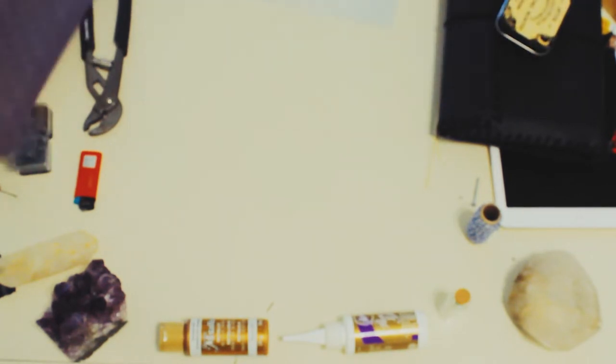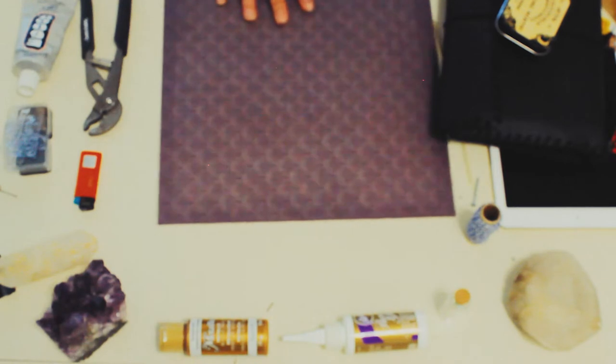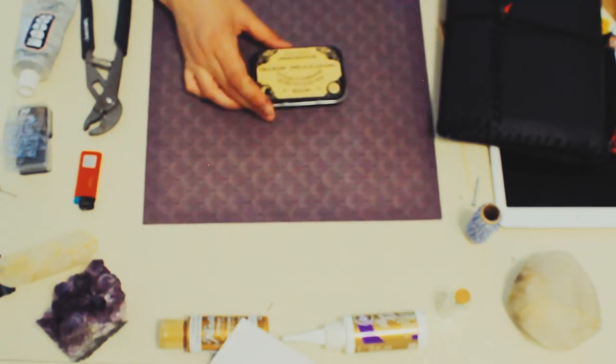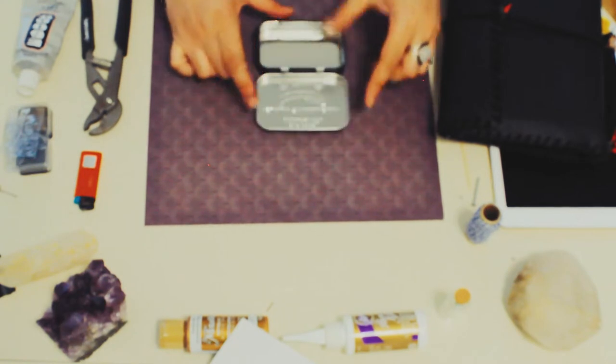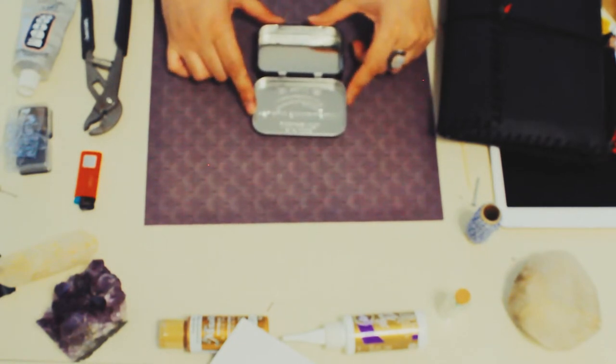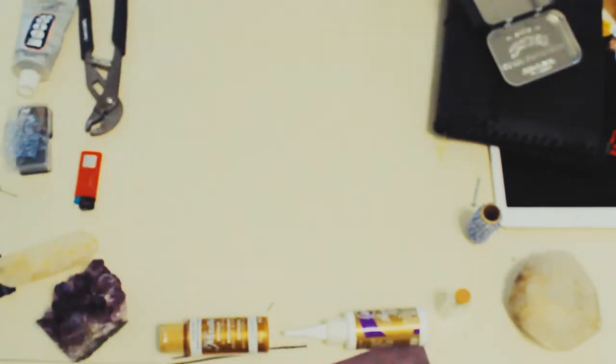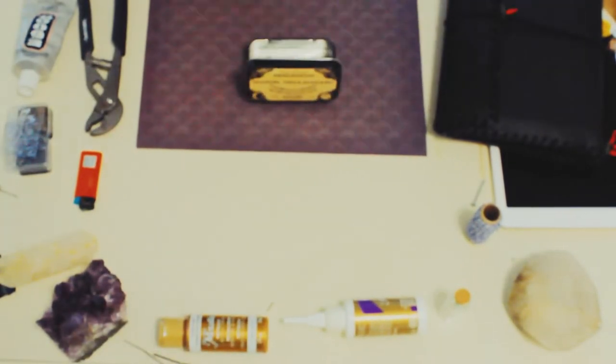I tried to decide which of the tissue papers I'm going to use to cover my can, and as you can see I had a really hard time choosing. I'm a Libra, and it's true — Librans have a really hard time making choices.